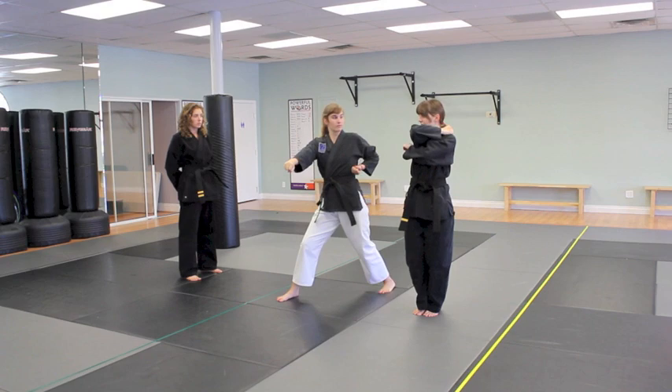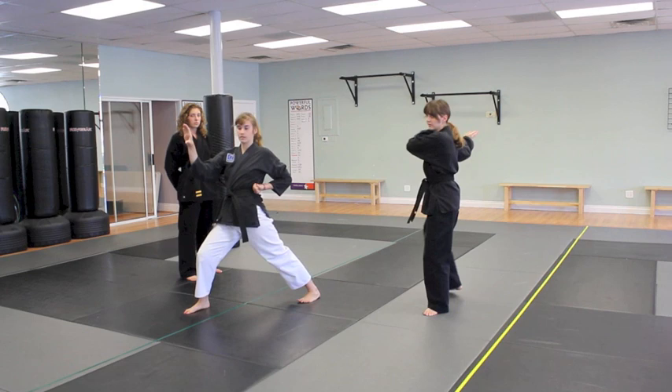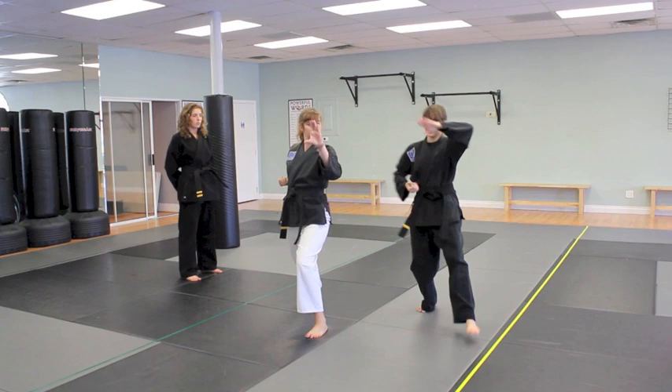Step your feet together and wrap up, then step forward and C block. Step backwards, double knife hands, low block — back stance. Step forward again, wrap up and another C block with your other side. This is front stance. And then another low block and a back stance.